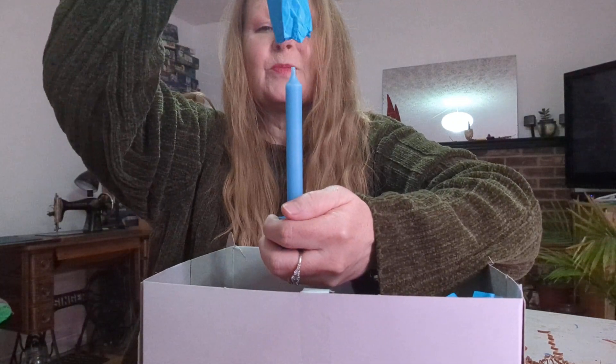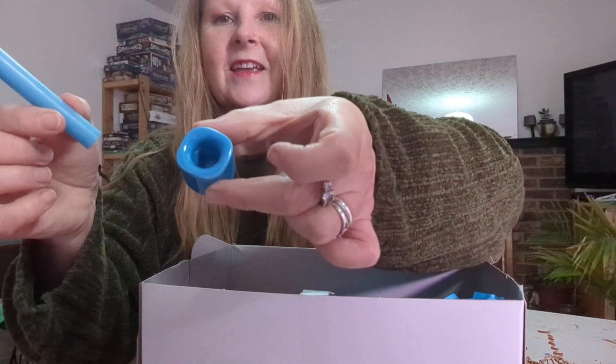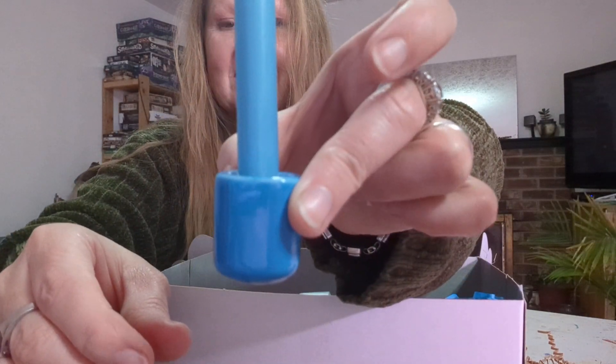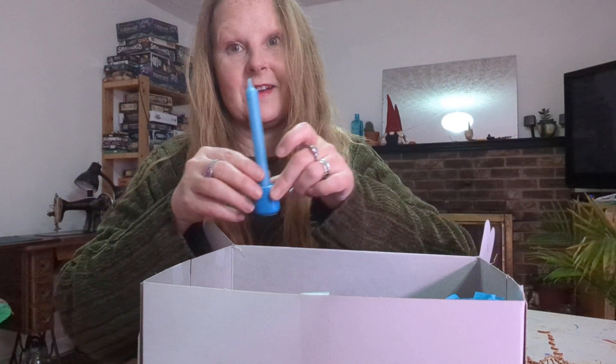Oh my gosh, it's beautiful! Look at this — isn't that lovely? A blue candle. I love the color. And a holder. Very nice. You can never have too many candles or too many candle holders.